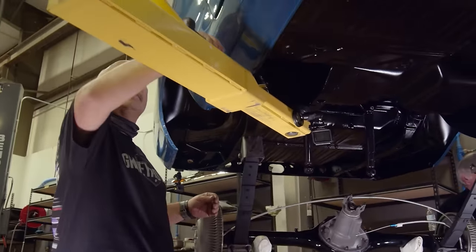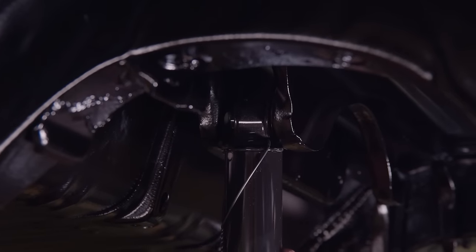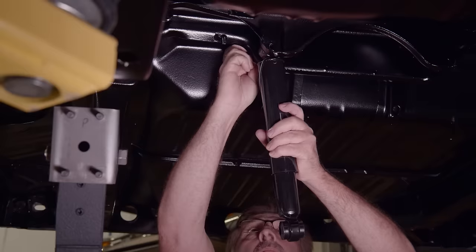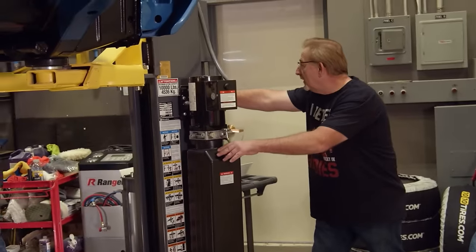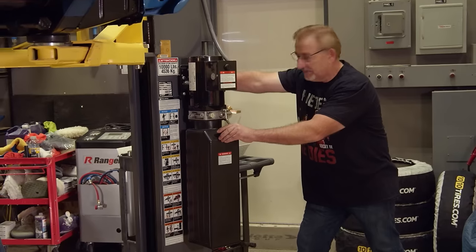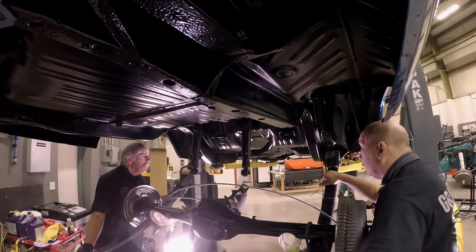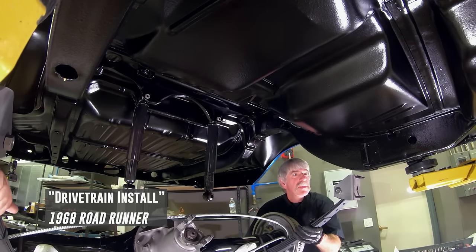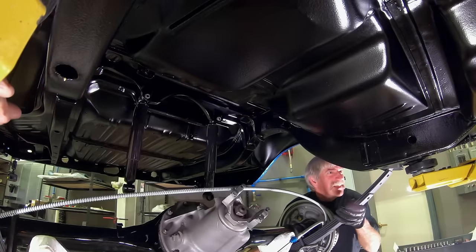A lot of the parts on the cars we're doing are replicas of the originals. In this particular case, we found a source for the factory-appearing classic black shocks. These are actual oil-filled shocks, exactly the way they would have been on the assembly line back when the car was built. I'm going to lower it down so they can put the leaf spring perches into the torque box area, the shackle mounting area.